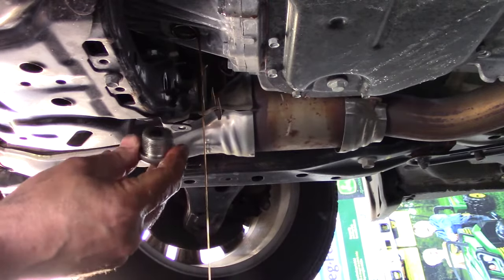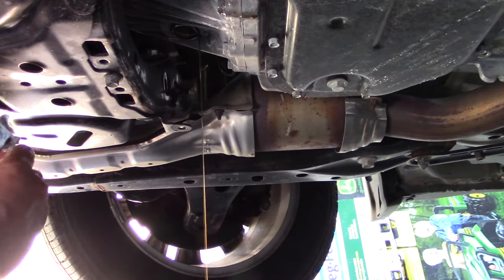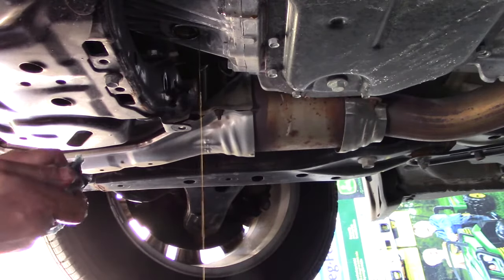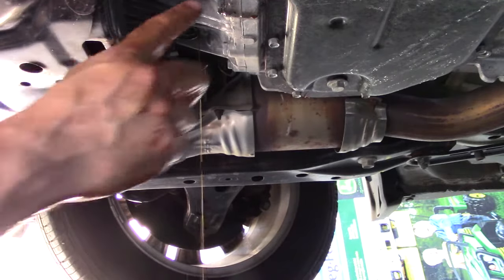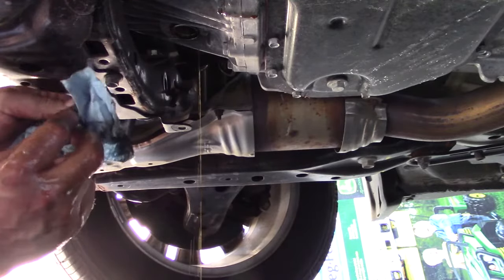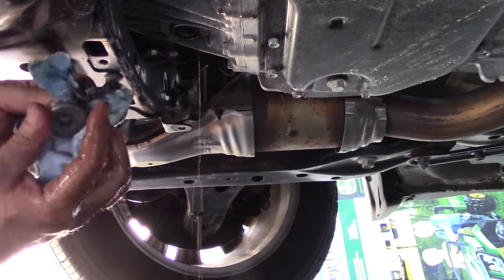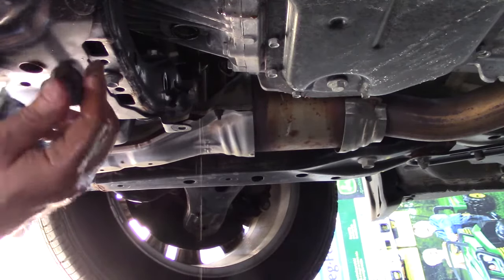The magnet has a little bit of residue on it — not bad. It is the initial service so all the manufacturing debris should be there. This should be the last time it gets debris on it. We'll let that drain for a while while I clean my hands, get the gasket off of here, put new gaskets on. I'll put the gasket numbers down in the description below, and you can get them at the dealer or via an affiliate link on Amazon.